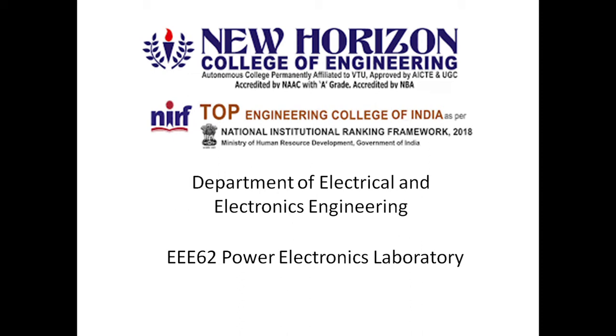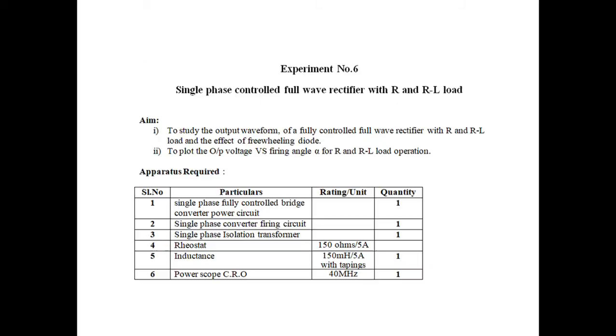Hi students, welcome to Power Electronics Laboratory. In this video we'll discuss about single phase fully controlled rectifier with R and RL load. We've already studied this in the theory part, so we'll discuss here with respect to R load and RL load, where R is nothing but resistive load and RL means resistance and inductance both will be in series.